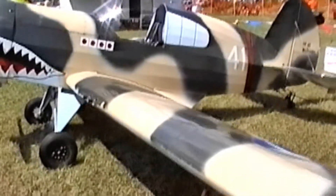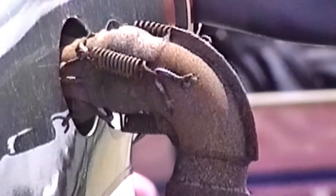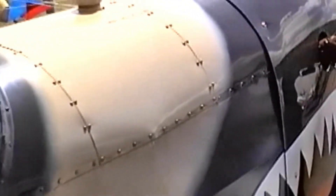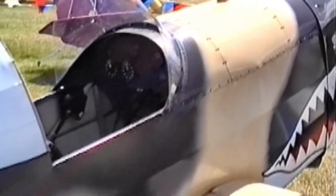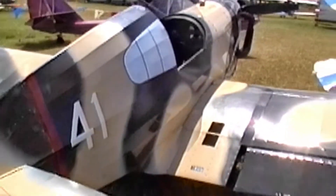It features a lightweight fuselage based on TIG-welded square aluminum tubing that weighs only 18 pounds. The internal construction of the wings features a cantilever design that eliminates struts and cables. Power plant range is 28 horsepower to 55 horsepower.